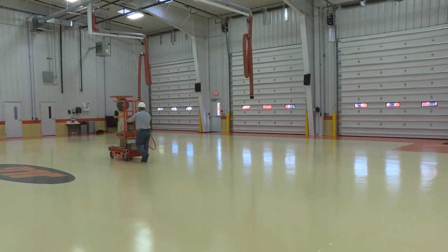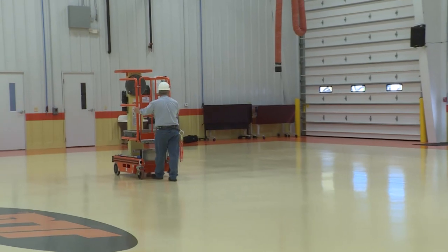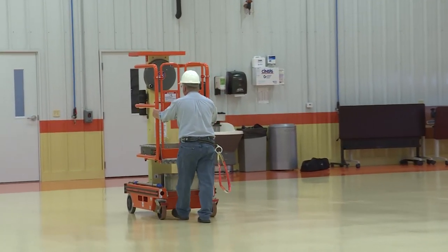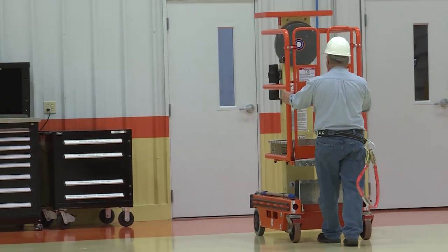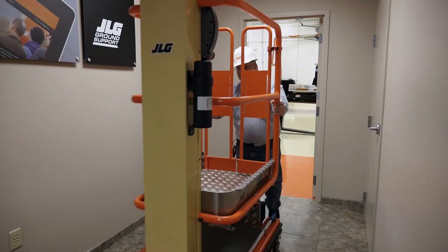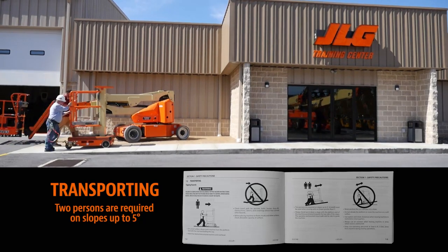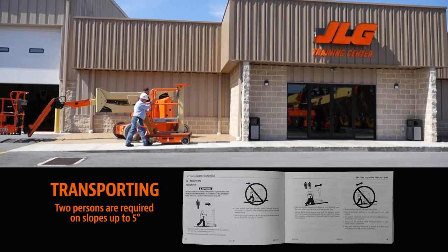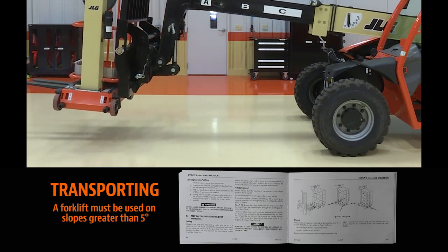The Ecolift 50 and Ecolift 70 are classified as manually propelled push-around units. The proper way to push the unit is by grabbing the guard rails by the platform gate. The operator can move the unit on a firm level surface to the work site. Do not move the unit by grabbing the guard rail by the mast. The Ecolift 70 weighs 672 pounds or 305 kilograms. Never attempt to push the machine on grades exceeding 5 degrees in slope, and secure help whenever necessary to accomplish this machine movement safely. Always use a forklift or other conveyance to move the machine if the slope is over 5 degrees. Refer to the operation and safety manual for more information on moving the machine with a forklift.